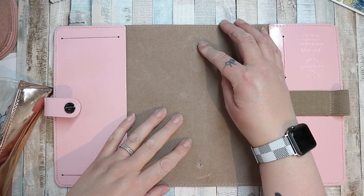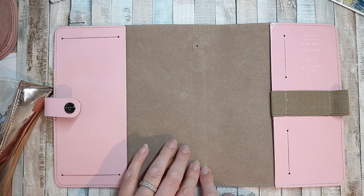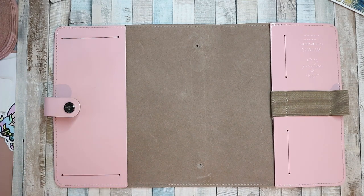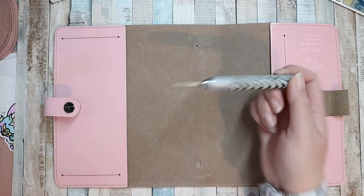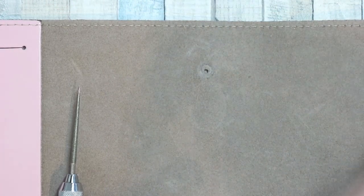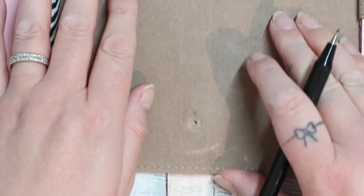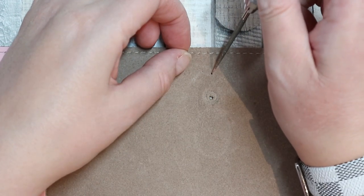You could just thread it right through and have a bit in the front and a bit in the back, but I don't want that - it would be too short and look messy. Traveler's notebooks normally have two holes side by side, but that's not going to work because I want to use the holes that are already there. I want to make it a proper traveler's notebook. I've got this hole punch from a jewelry making set - I'm not entirely sure if it's going to work through leather. I'm going to mark roughly halfway between the top and the bottom.